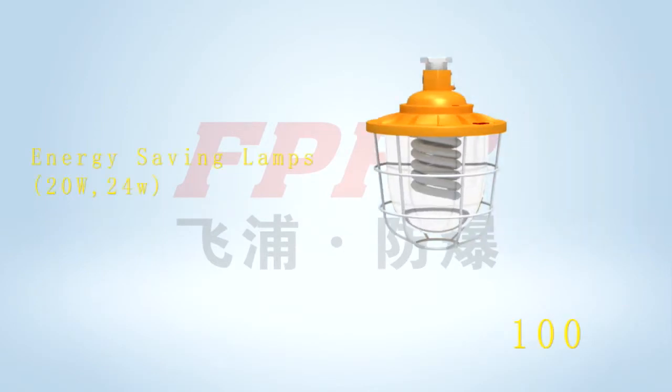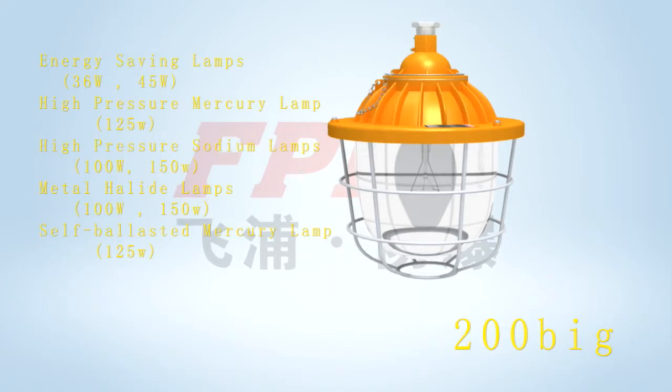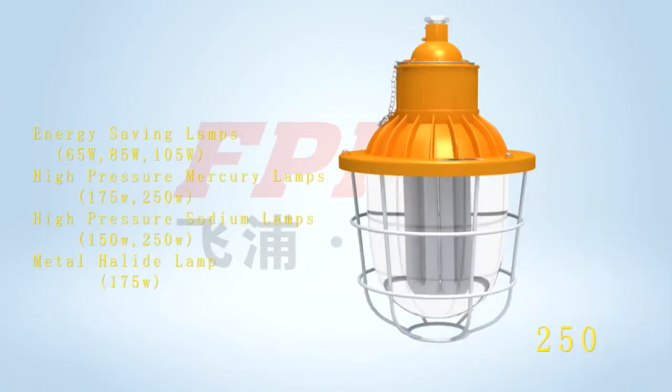This lamp includes type 100, type 200 mini, type 200 big, type 200 extra big, and type 250.